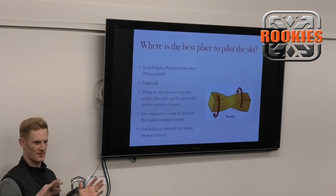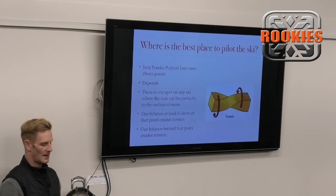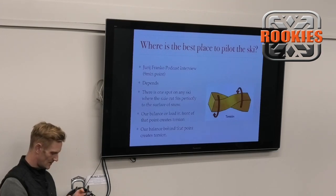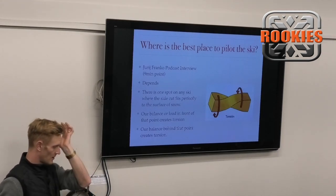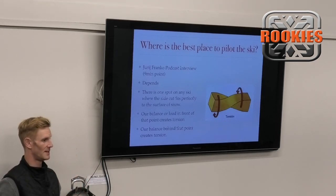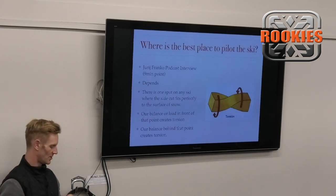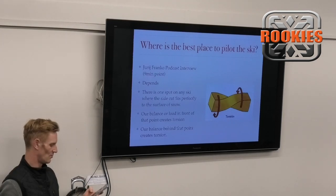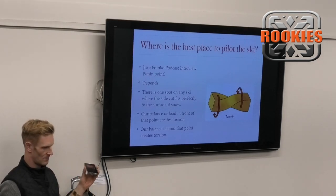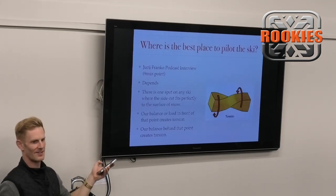A little backstory on steering a ski. I didn't really understand this clearly until I spoke to a guy named Yuri Franco around 2018. He's the guy who developed the Elan shaped ski. He was working for Elan and was tasked to build a ski that didn't skid - that was his first mission. The goal was: how can we make a ski which will not skid? So as a physicist, he first went out and asked: what makes a ski skid? He took all sorts of different types of skis - different lengths, children's skis, adult skis, different constructions.